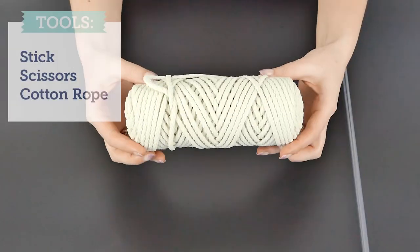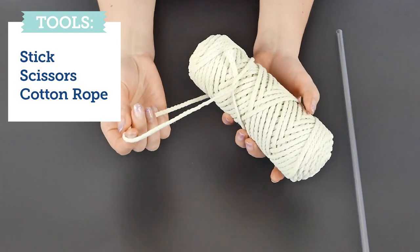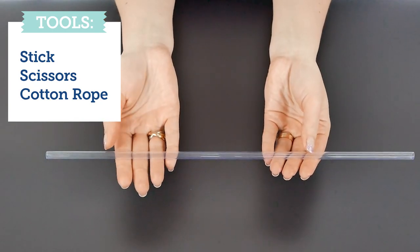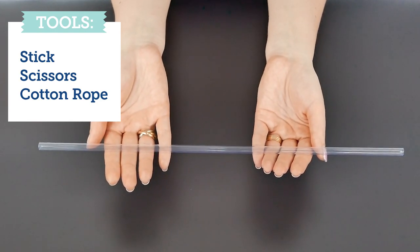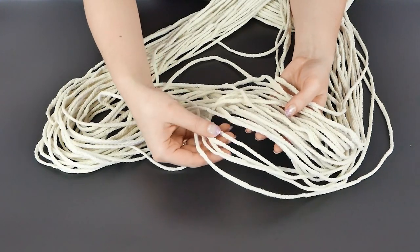We'll need a few things to get started and the most important is the rope. We're using a four millimeter lamb's wool bonnie braided macrame craft cord, and you also want a nice long stick or a wooden dowel. All the tool details will be listed in the description below.